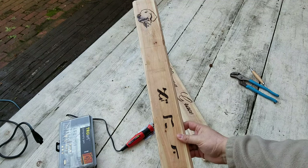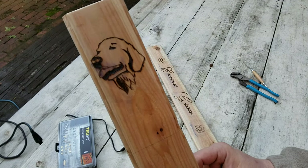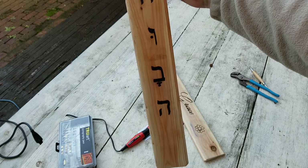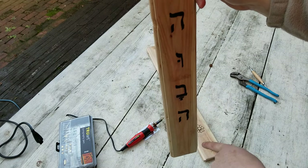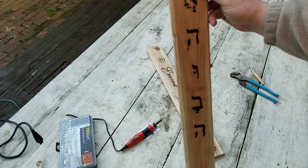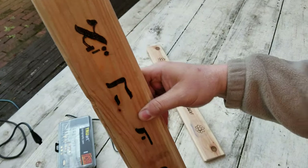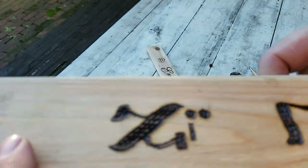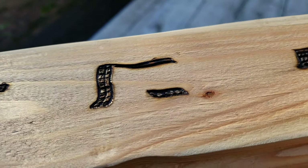This is the vertical piece. You can see the dog there on the top. And then this is Hebrew for 'loved.' If you're reading left to right in Hebrew, it's 'ahava' there. And I did a cool little checkerboard effect inside the burns there. You might be able to see the checkerboarding in there.